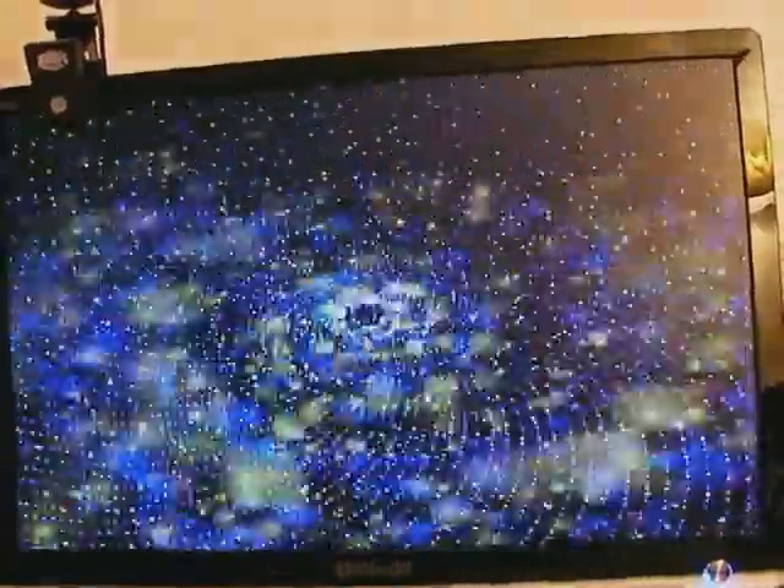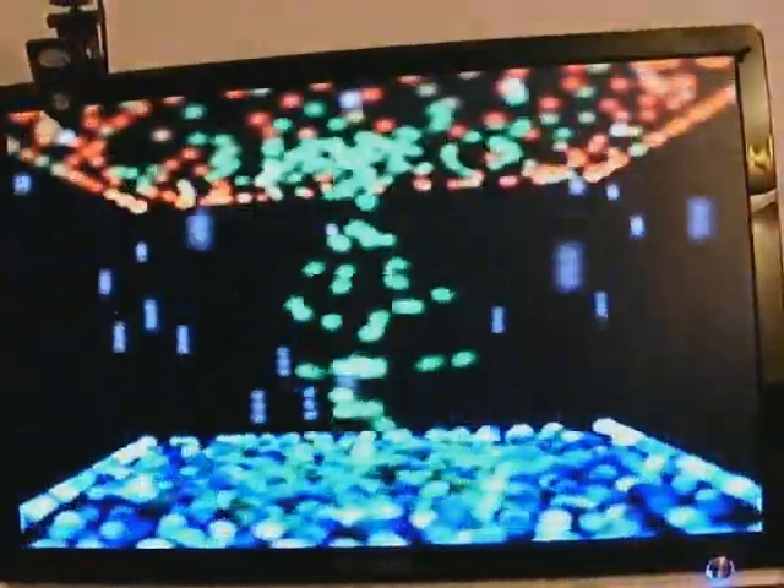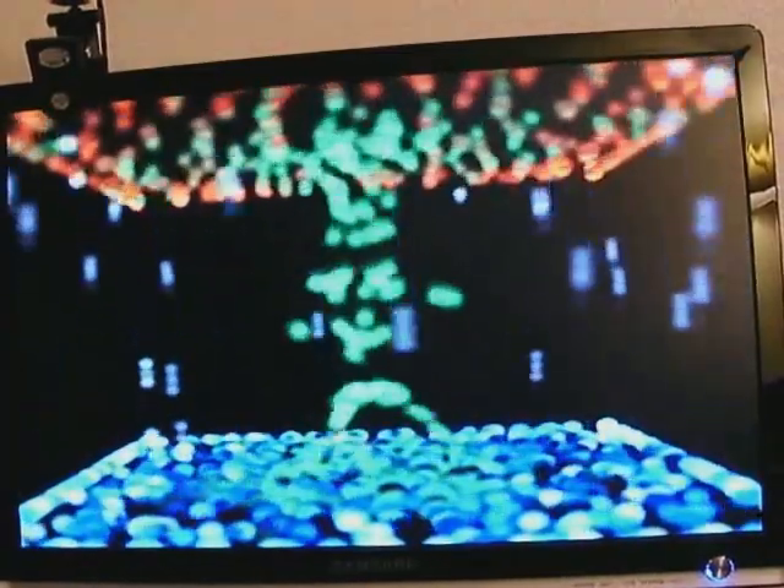By the way, you can also play a Slideshow in Virtual DJ, or any type of digital pictures — JPEG files or whatever, picture files from your digital camera, which is cool.